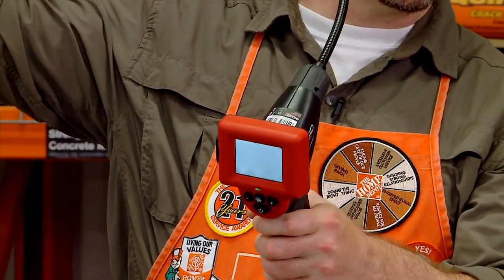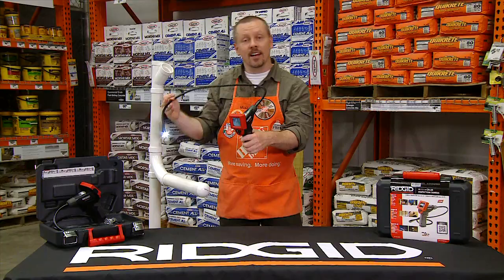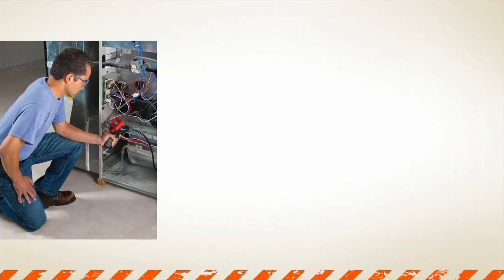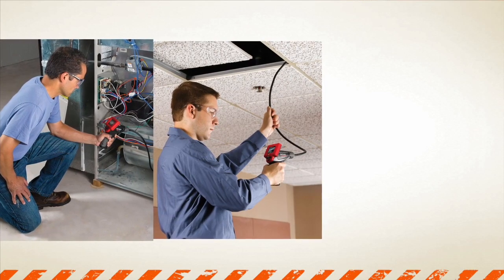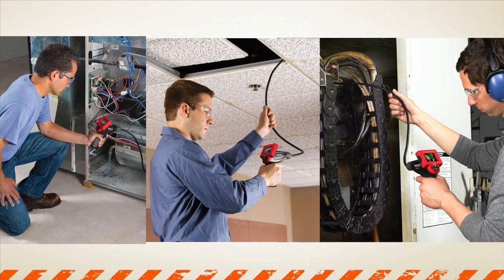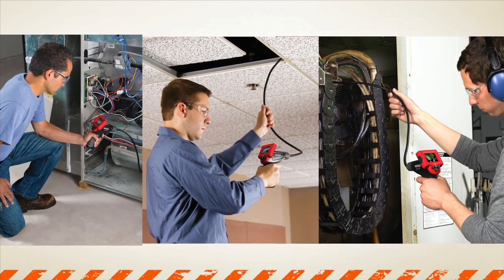The CA25 camera is easy to hold in one hand and is designed for the most demanding environments. It's perfect for HVAC techs, plumbers, facility maintenance folks, home inspectors, mechanics, or those just trying to diagnose unseen and unreachable problems, eliminating guesswork.